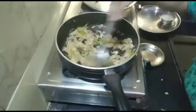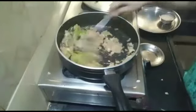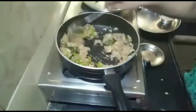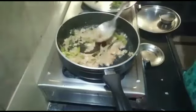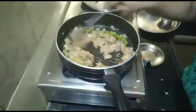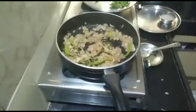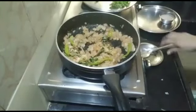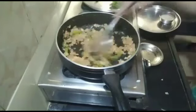If you want to see our channel, please subscribe and press the bell icon to help you. We are now frying the tomato paste.